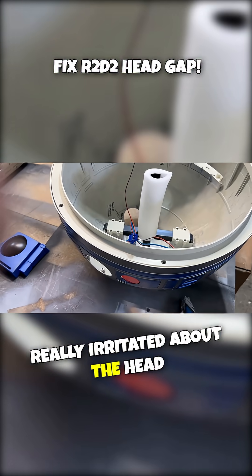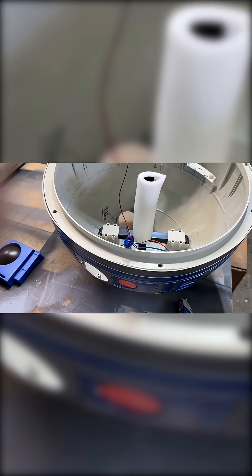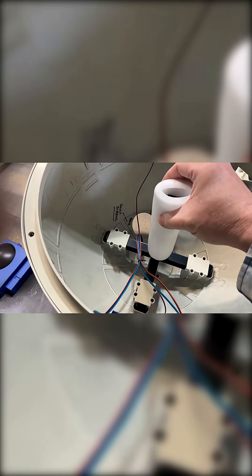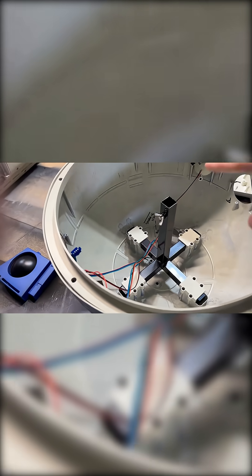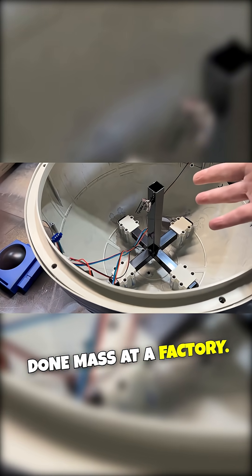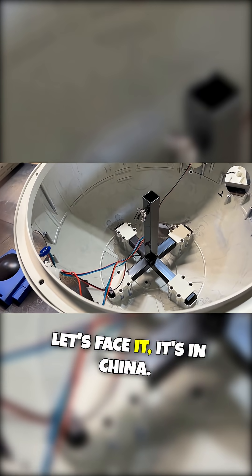A lot of guys are really irritated about the head gap, and there is a reason why there's a head gap on this puppy. Part of the head gap is because — I'm repainting it or I wouldn't be this rough — it's because this pole is done mass at a factory. This little bracket is just, let's face it, it's made in China.